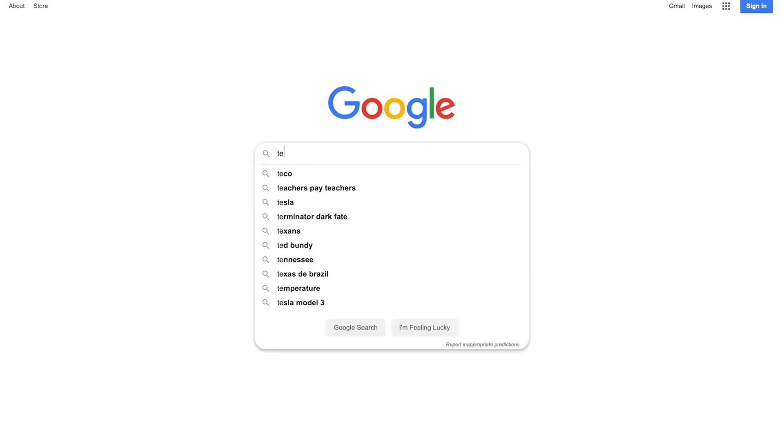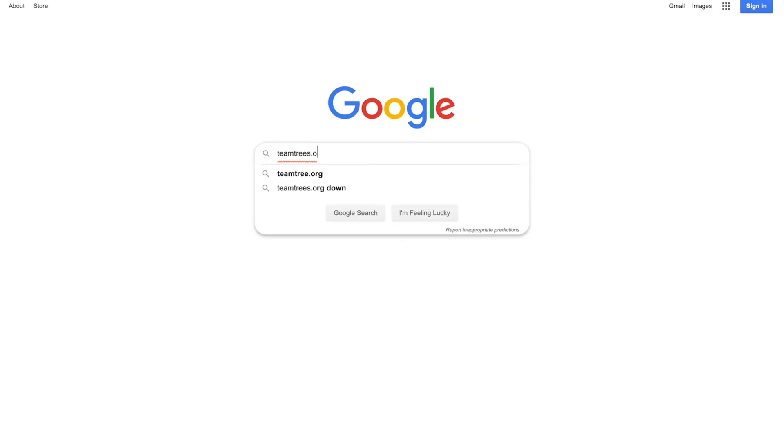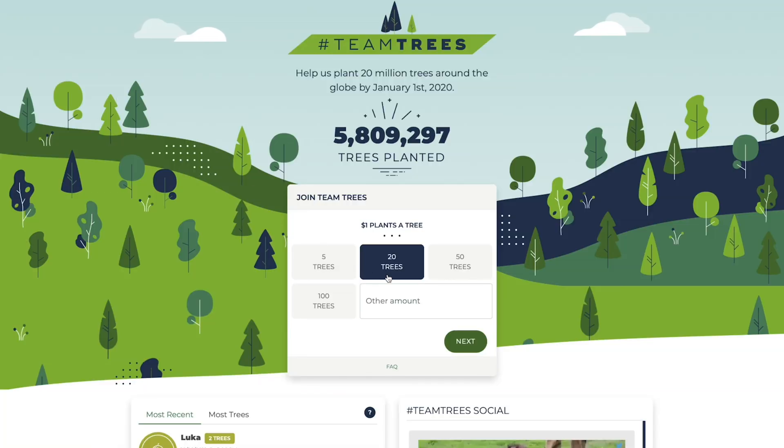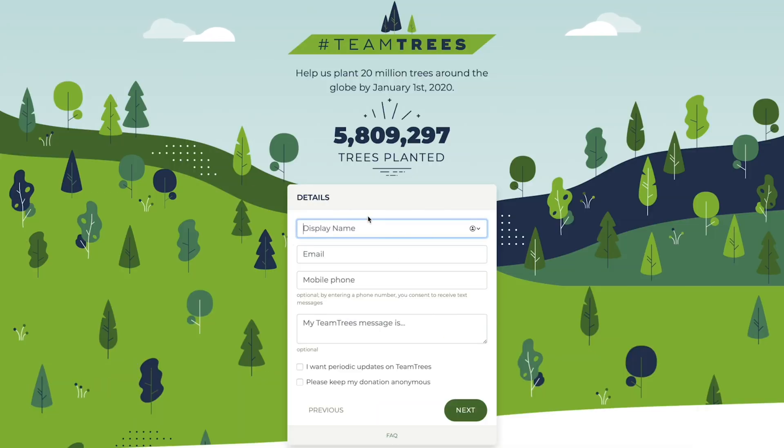And that's why you should donate to Team Trees, which is a huge collaboration on YouTube headed by MrBeast to plant 20 million trees by the end of the year. And to plant a tree, all you have to do is donate $1. So to donate, all you have to do is go to teamtrees.org, select an amount to donate, and then you can help plant a tree.